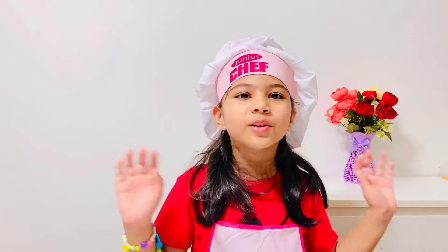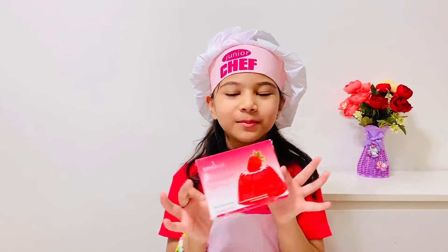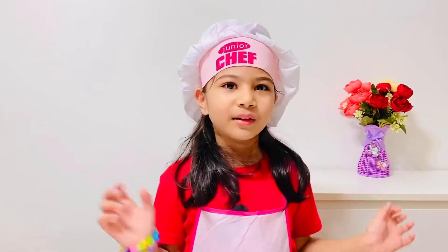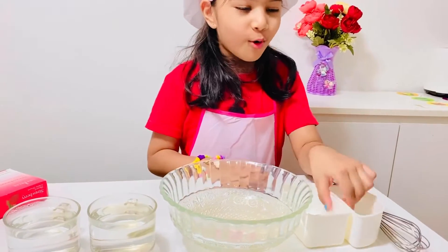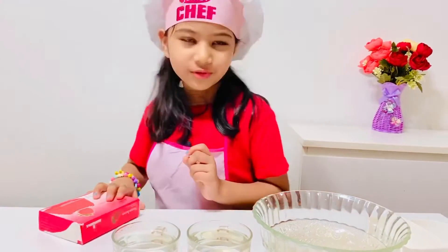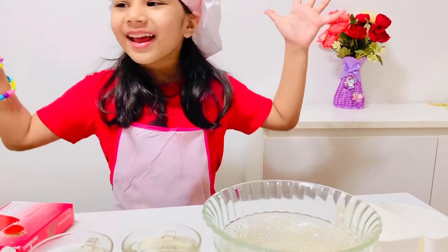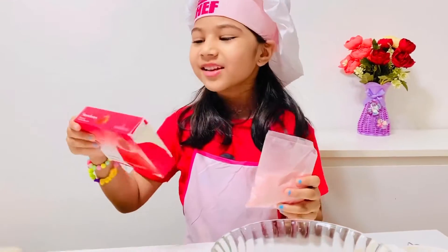Hello everyone, today I'm going to show you how to make strawberry jello. It's very easy and fun — you can make it with kids, or your parent can help. We just need a spatula, molds, a bowl, two cups of hot water, and some strawberry jello mix. Now let's begin — first we add the jello.